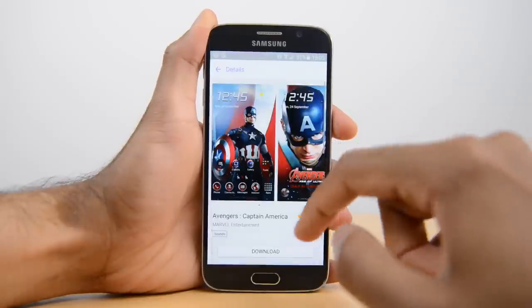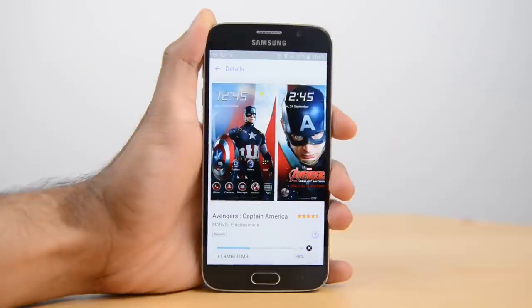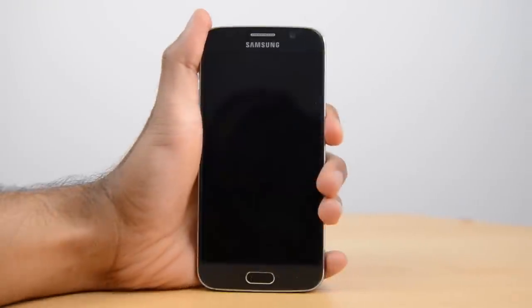Once you've decided which your favourite theme is and which one you want to go with, you just have to select it, click on Download, and once it's downloaded you can then install. Let's have a closer look at one of the themes — my favourite is definitely the Iron Man edition.